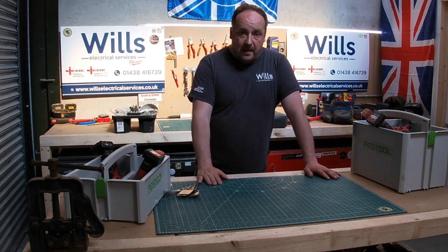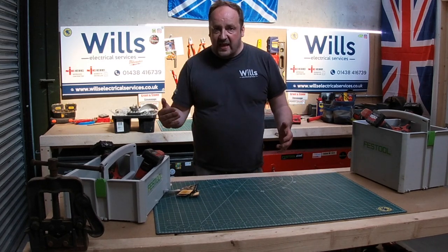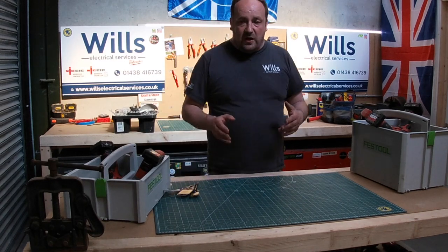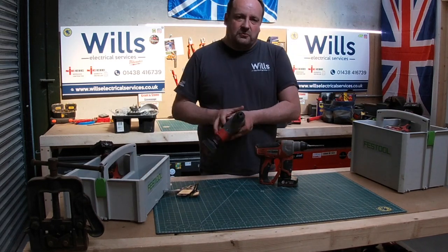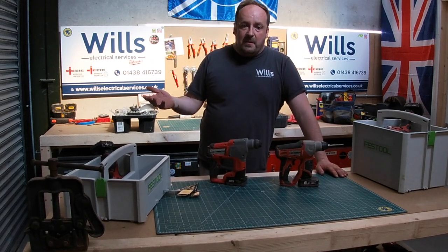If you've got Milwaukee and you've only got the 18V, buy the rapid charger — that gives you the option to use M12 tools as well. And honestly, I seriously recommend these. They're by far the best 12V SDS drills on the market — of course they are, because they're the only ones.